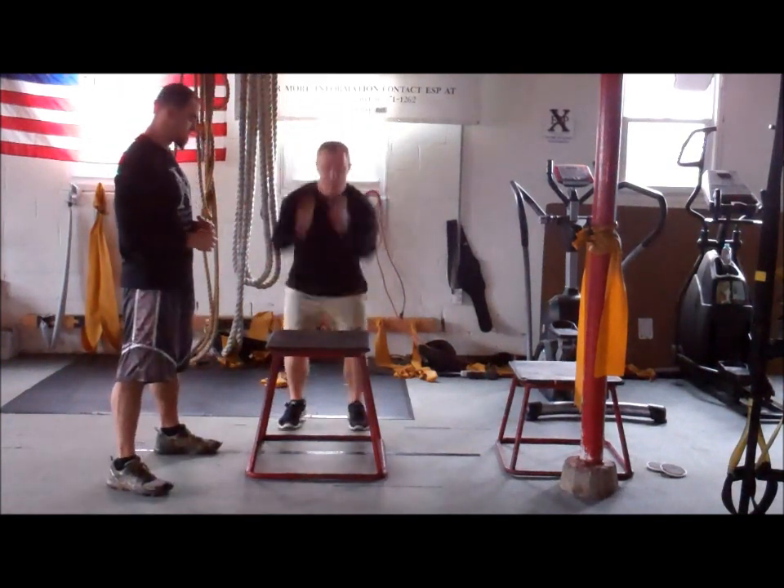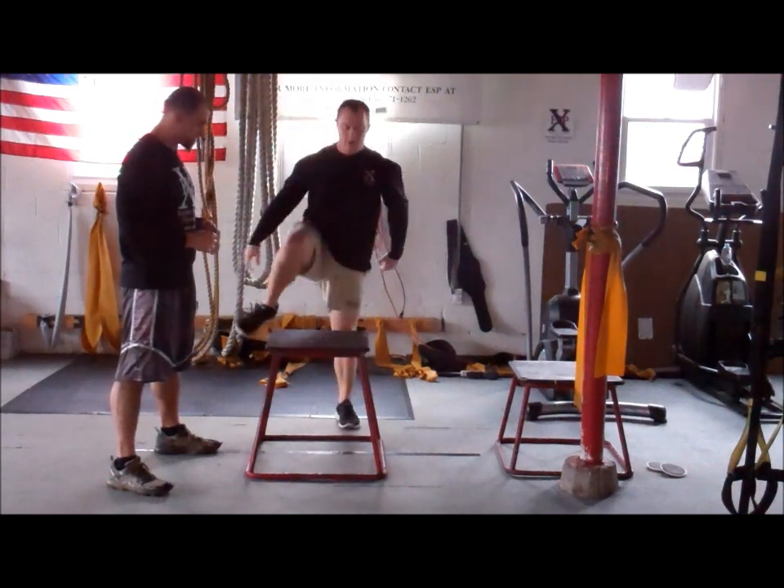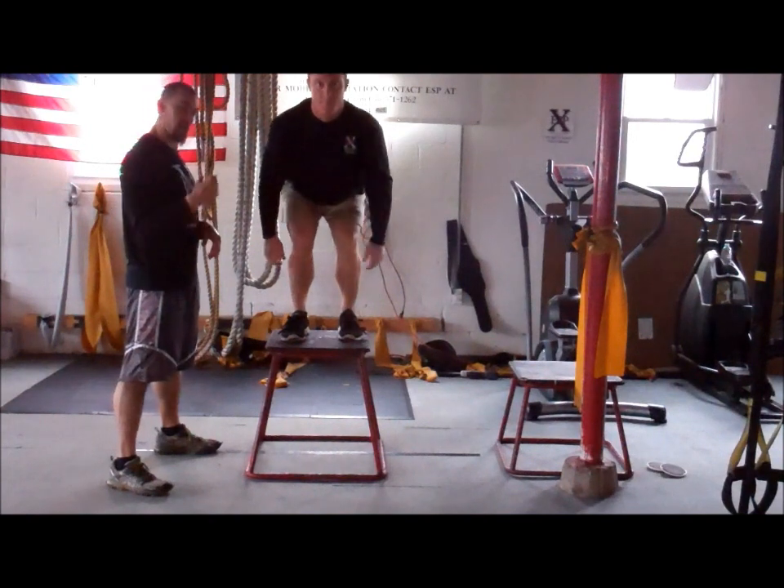He's going to go back up — nice, soft landing. One more time here, John. He's jumping up, soft landing. Perfect.